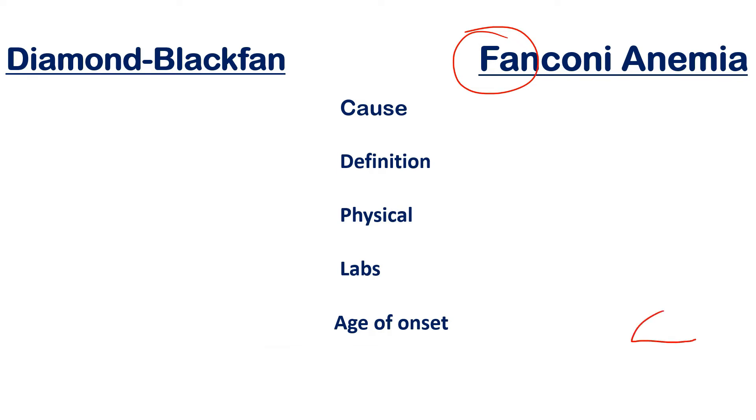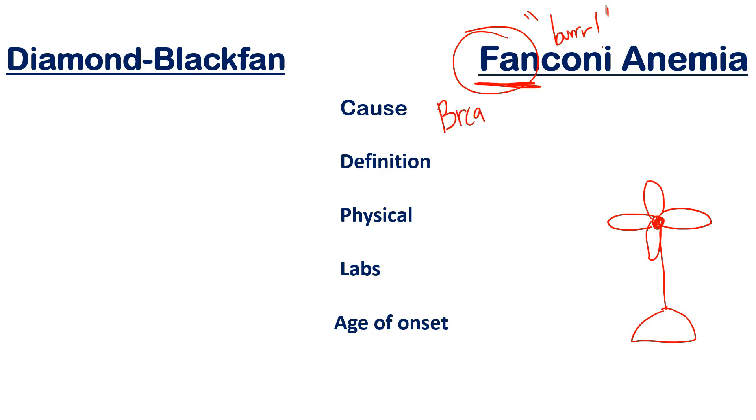Now let's move into Fanconi anemia. I'm going to use the word 'FAN' as a mnemonic — imagine a fan blowing on you, making you cold so you say 'brrr.' That helps you remember the cause: a BRCA-type mutation leading to DNA repair issues. The fan blowing makes you cold — 'brrr' — BRCA mutation — and that mutation causes DNA repair problems. That's the key cause of Fanconi anemia.